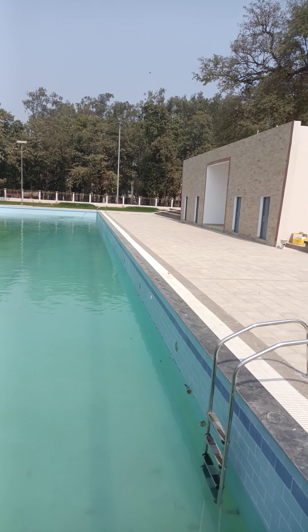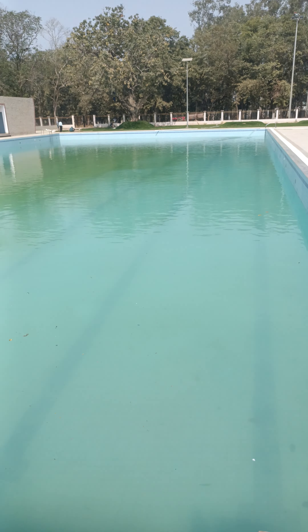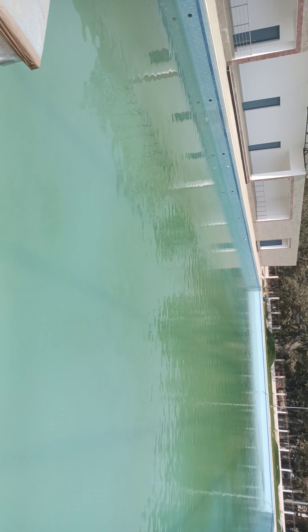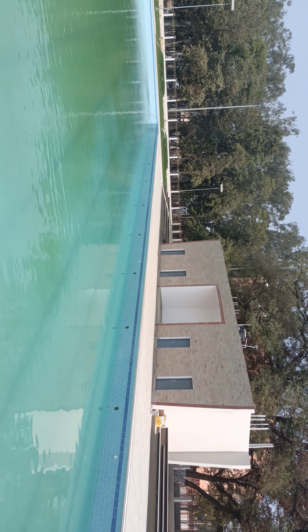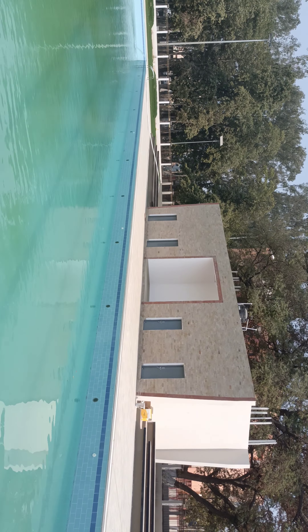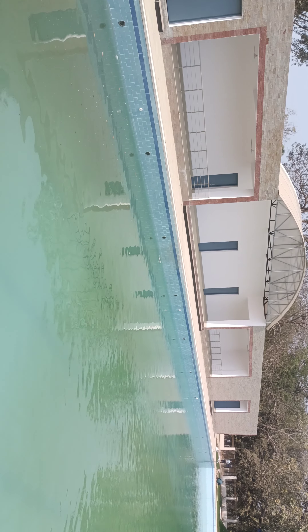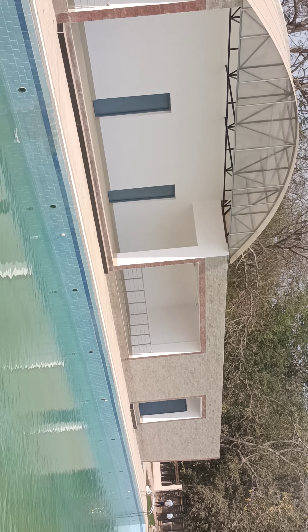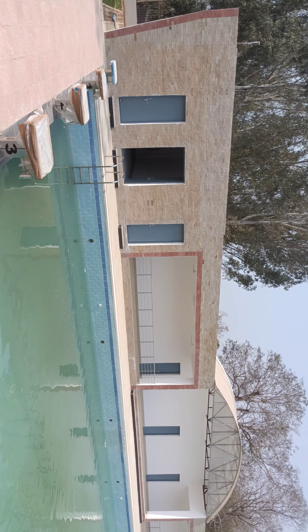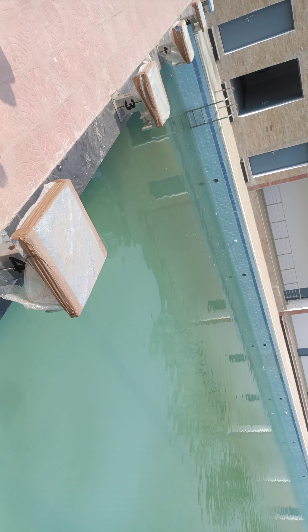That's the scenery. This is jumping pool.